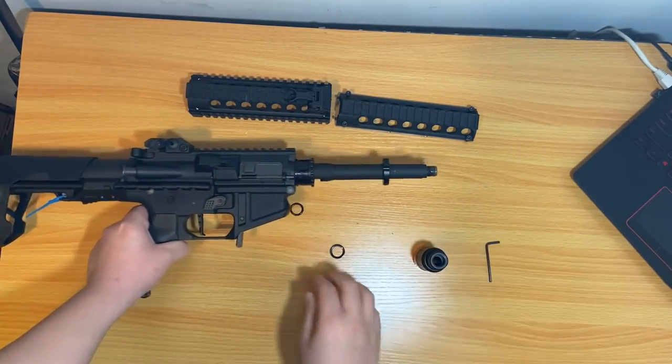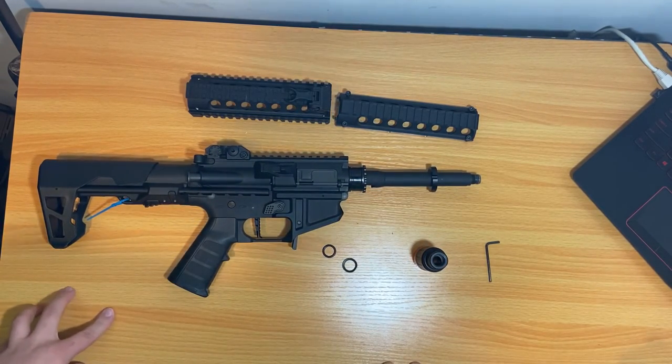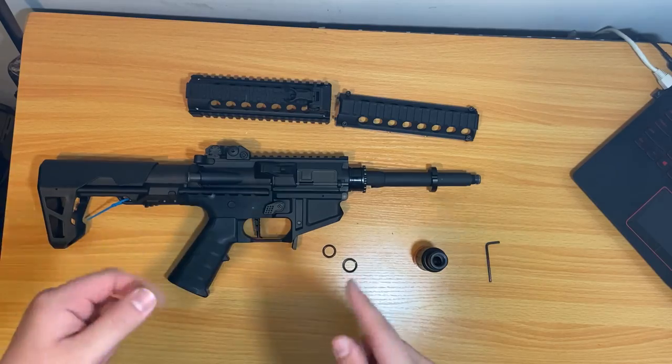That is basically how you take off the amplifier or flash hider off the King Arms PDW nine millimeter SBR. Thanks for watching, see you in the next video.